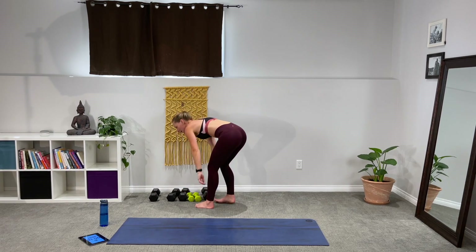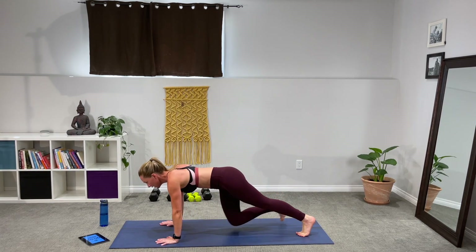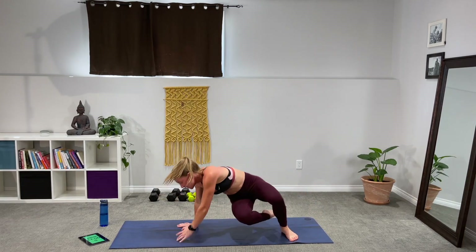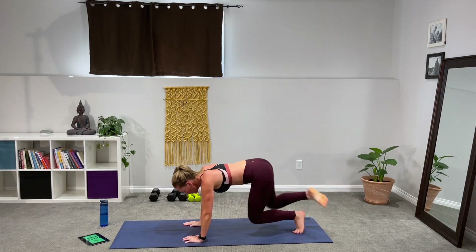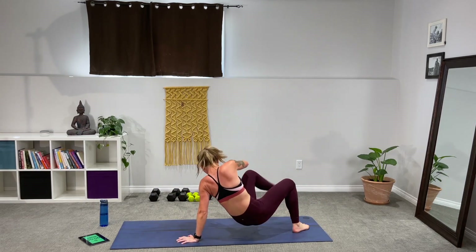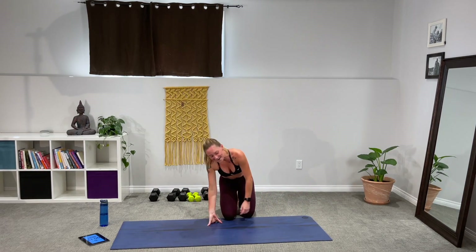Set them out of the way — we've got kick throughs. I know these aren't the favorite. Find that plank, three, two, one — let's go. Step it through, turn and kick, power. Make those abs work — they're really working. Give the obliques and transverse here. Come on, 10 seconds, 10 seconds, let's go. Beautiful, those are done — we don't have to do them again.